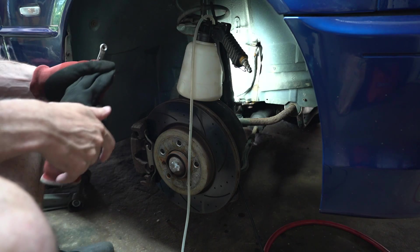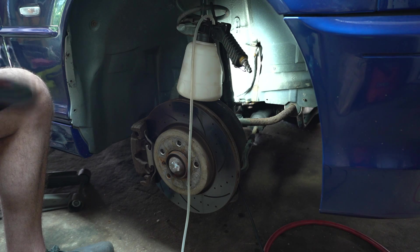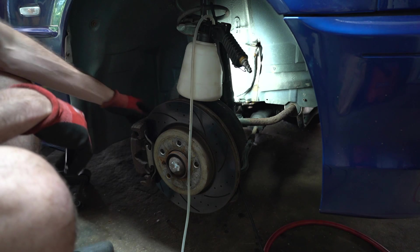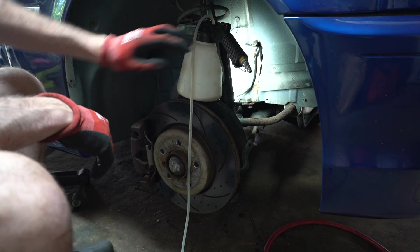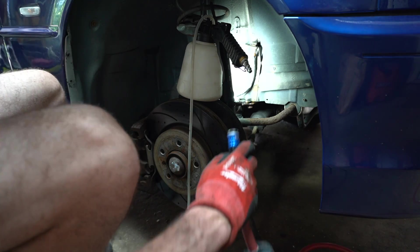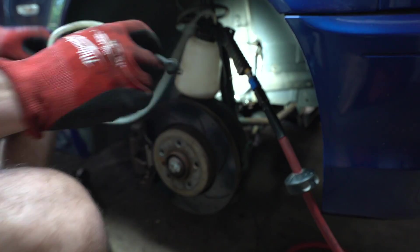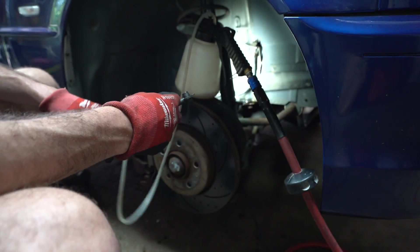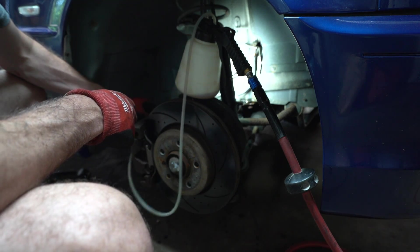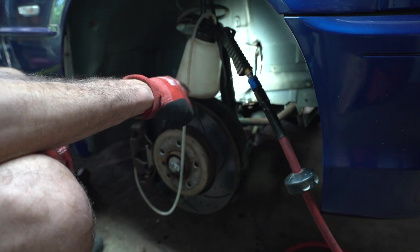The brake line connector is soaking in PB Blaster. We already broke loose the caliper bolts — those are just two 17-millimeter bolts. Now we're going to take off the bleeder nipple. This is a power bleeder — literally the best thing on the planet; stop bleeding stuff manually. We attach this line to the nipple, undo it, then press this button and it uses a compressor to suck out all the fluid.